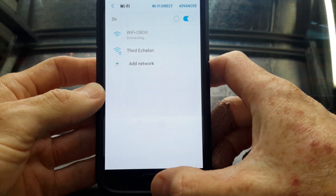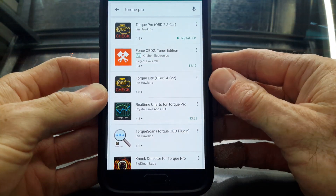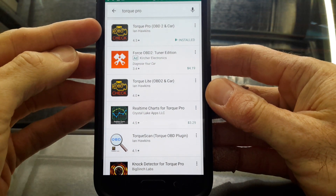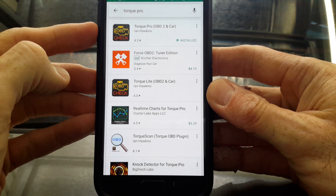Just while that's connecting, I'll show you the app we're going to use to check the data. I've installed Torque Pro — you need the Pro version, not the free or light version. It costs about $4 or $4.50, so it's cheap and well worth it. Grab that and install it on your phone.